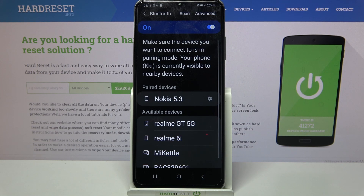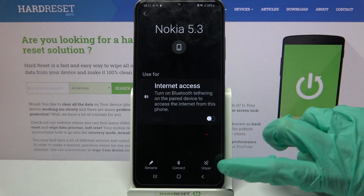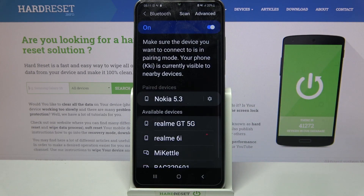As you can see, my devices were successfully connected. But you can always forget this connection by clicking on the gear icon over here and selecting unpair at the bottom right corner.